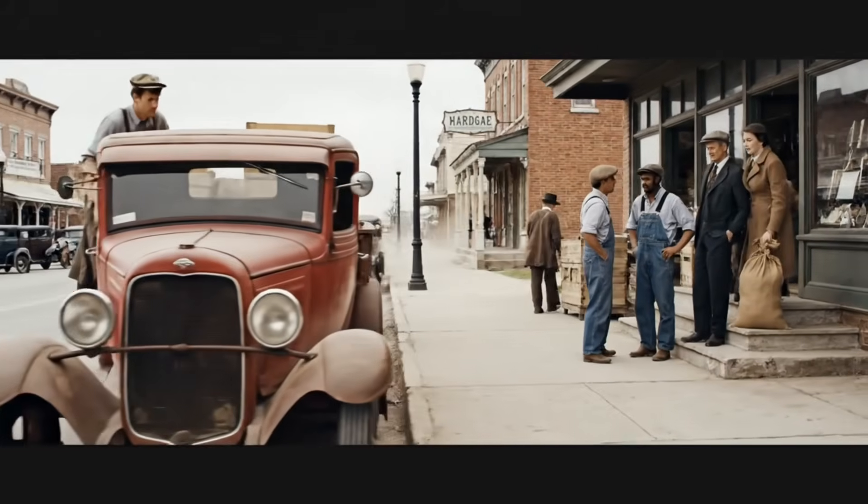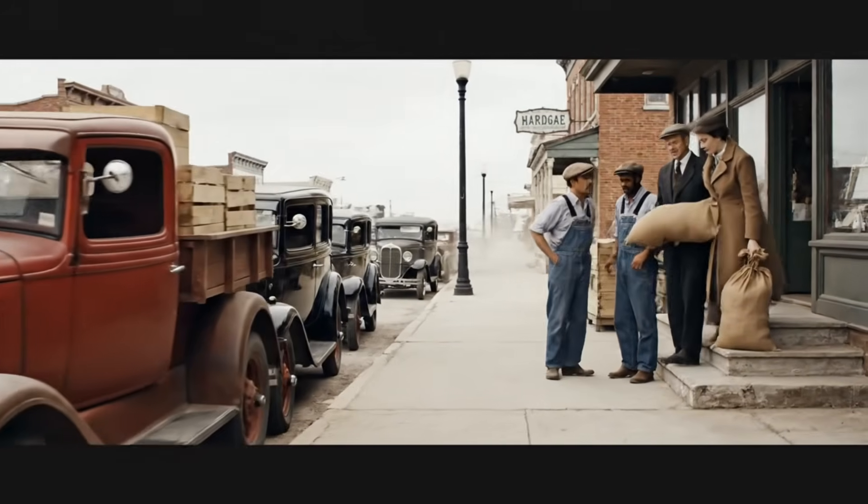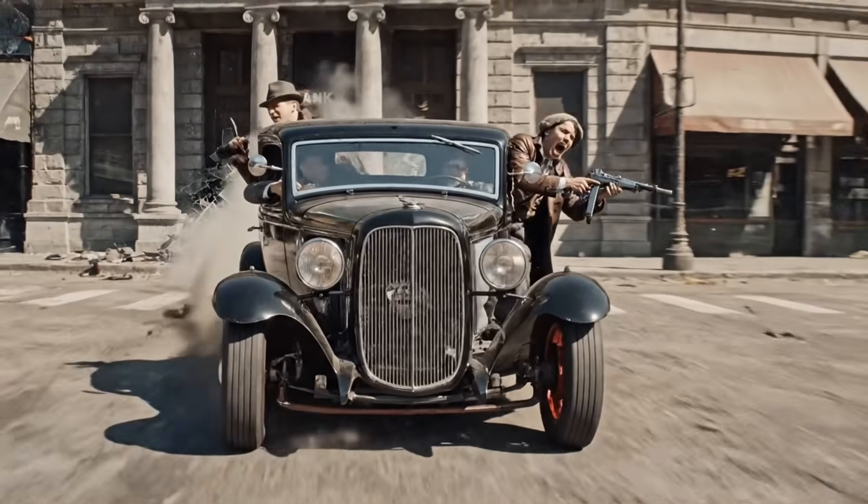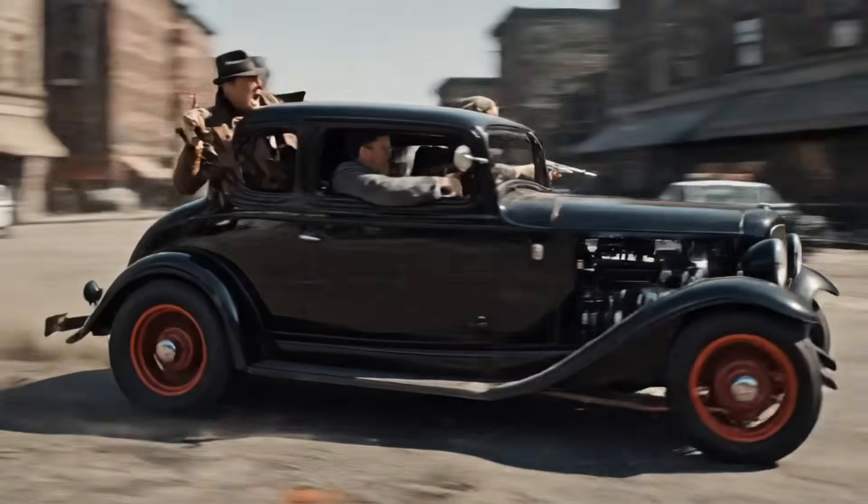It seems the economy is finally turning around. I don't know, Archie. Things are still tight down at the store. But you have to — floor it! They'll never catch us now! We got the fastest car in the county!